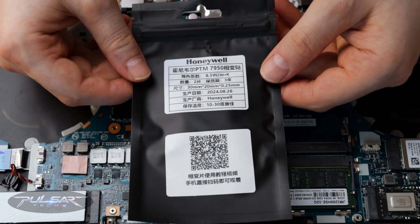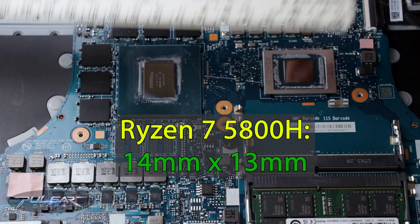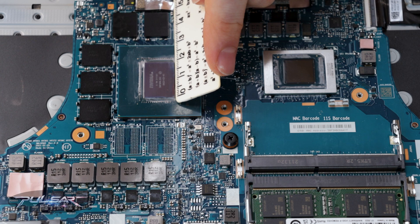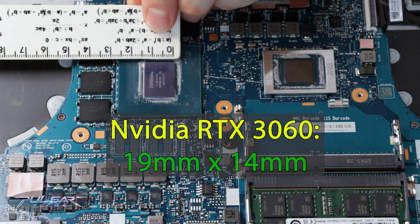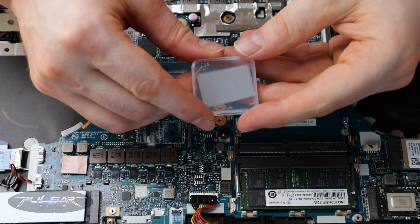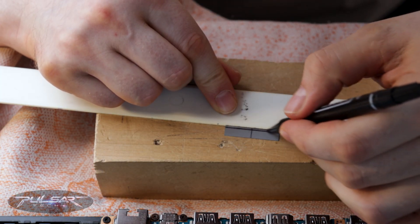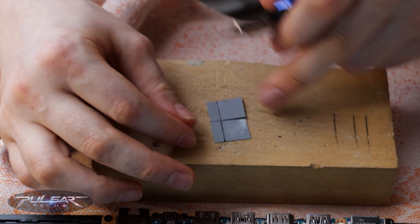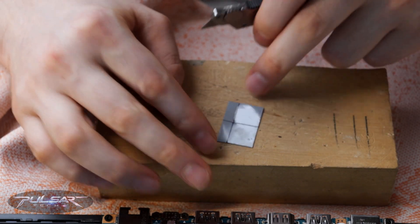Since I switched to a solid pad, I had to measure the chip dimensions precisely. The Ryzen 7 5800H CPU was 14mm by 13mm and the Nvidia RTX 3060 GPU measured 19mm by 14mm. Using the Honeywell PTM7950 thermal pad, I cut exact size pieces. I used 20x30mm pads with a thickness of 0.25mm, and since I cut them carefully, I'll only need one pad for both the CPU and GPU, leaving the other for next time.